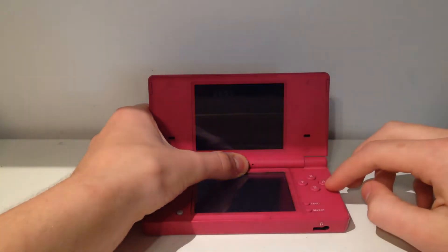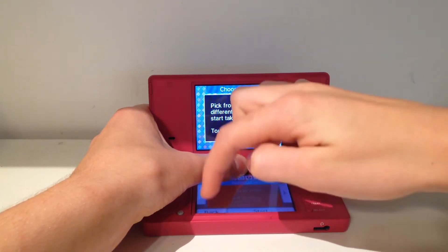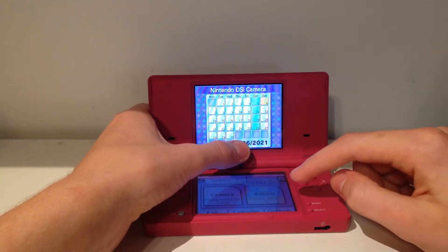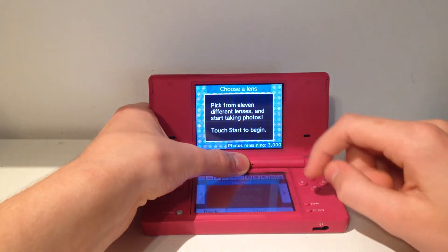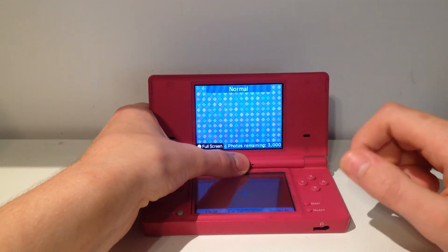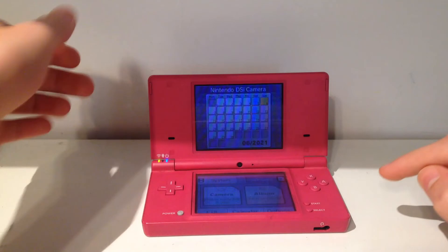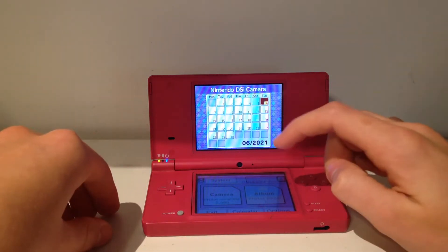Make sure you click on camera. Before you actually go into camera, you're going to want to go back and make sure that you click on SD card. It's going to say 'creating new file' and it's going to say 'photos taken: zero.' Then you'll want to click on camera to take a new photo. We're just going to hit start here — capture. I just captured my finger.